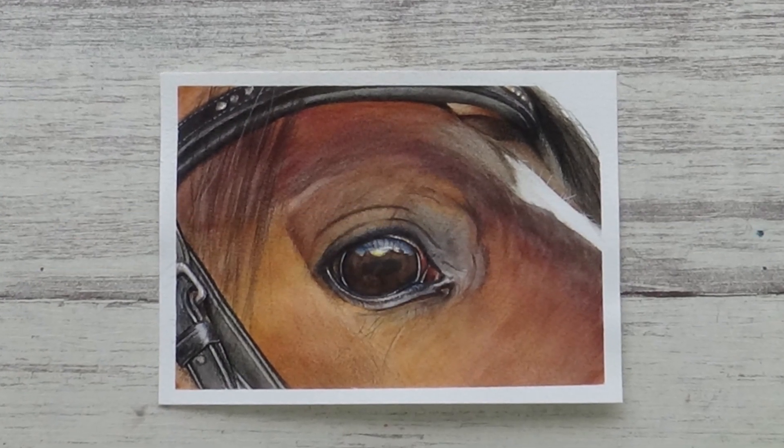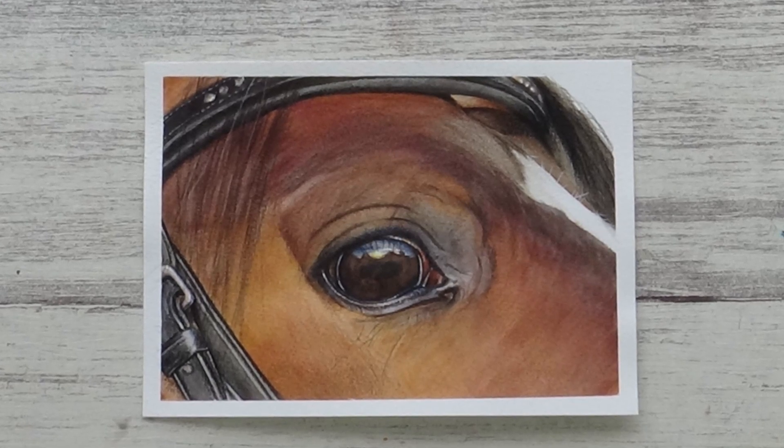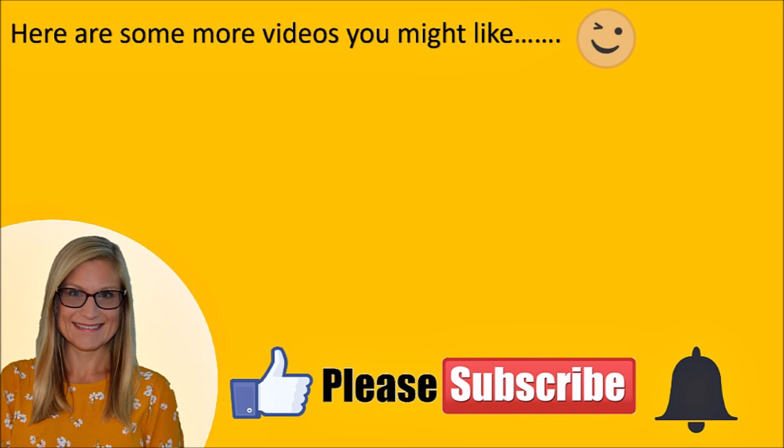So I hope you enjoyed the video and found it interesting or helpful, and if you did please give it a thumbs up and consider subscribing if you aren't already. Thank you so much for watching and I'll see you all in the next video. Take care, bye!